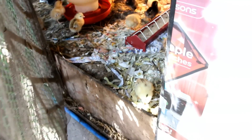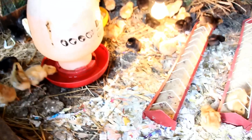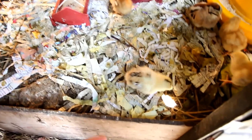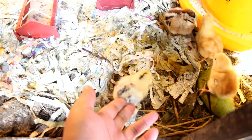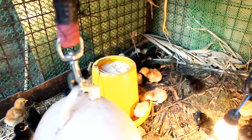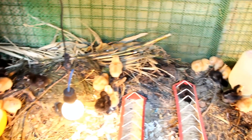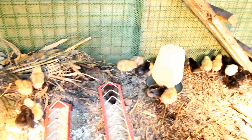So let us open our chick brooder. Here we have our day-old chicks scratching and playing on the mulch. We use standard auto-drinkers and auto-feeders and 40-watt incandescent light bulbs to heat our brooder.